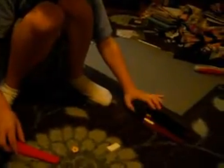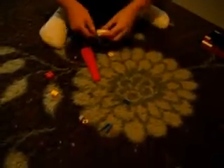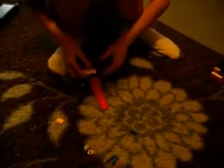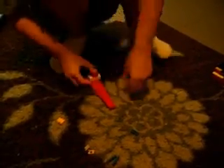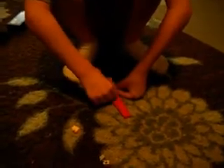Then put this aside. And then we will build the bottom. Put this right here. And this. Then this. And then put this right here. If you want the third one, put it right here.